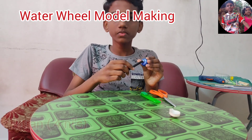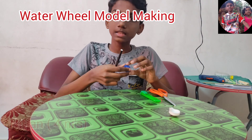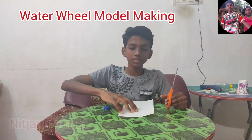Make a hole in the center of the lid and make eight equal parts at equal distance from each other, so that the spoon can be inserted in. Now cut a rectangle from the cardboard.